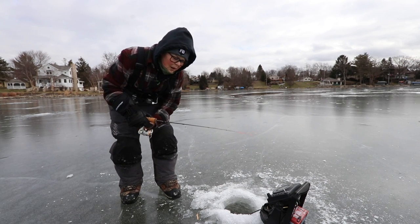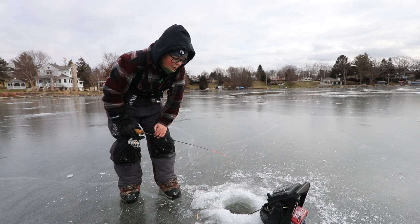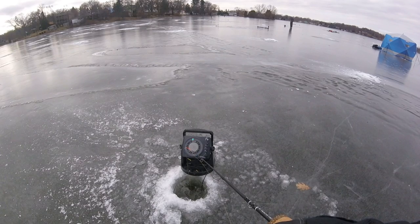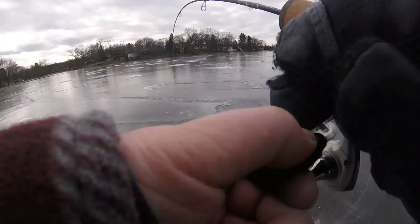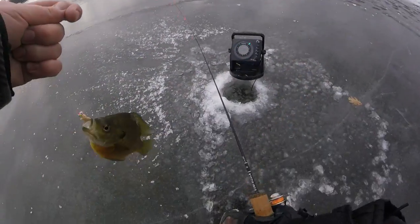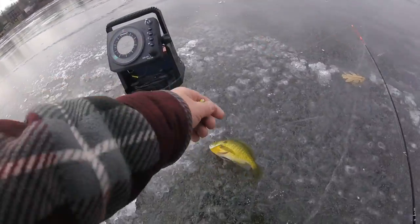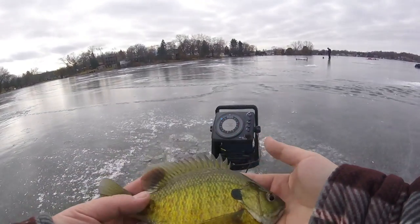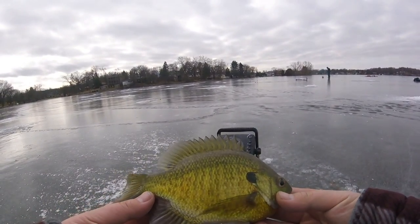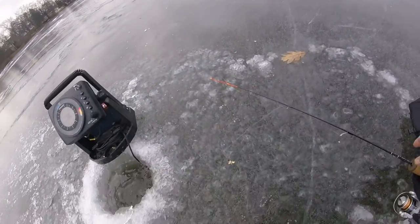I'm going to venture around just with my GoPro and hopefully get on some more fish. Got him — is it really a bluegill? It's just a really nice bluegill. I dropped him on accident. That is a really bright bluegill. That's a nice one — let him go, let him grow.